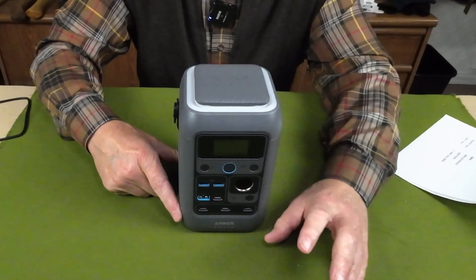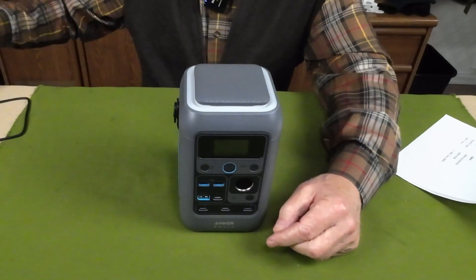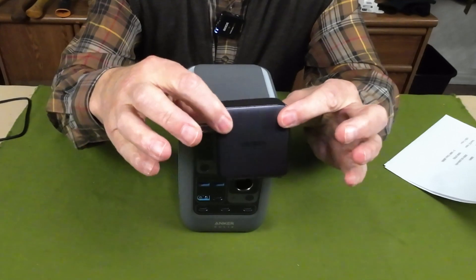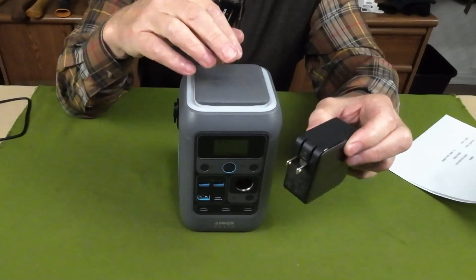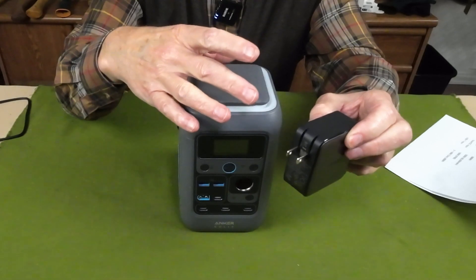I have a 100-watt unit that I purchased from UGreen, and I also have an Anker SOLIX 45-watt unit that I use mostly to charge my cell phone. I've put them in combination on a power bar, run two USB Type-C to USB Type-C charging cables, and maxed out at just about 145 watts.